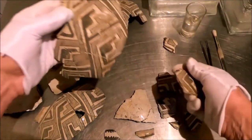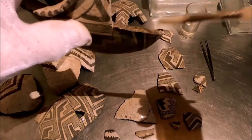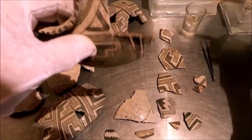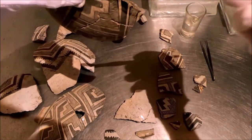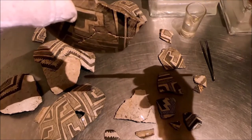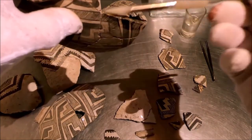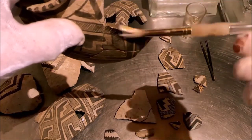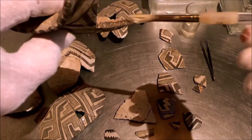A little bit off can change the whole thing when you get there. The glue we use is acetone-based, and acetone evaporates very, very quickly. That allows you to take things apart, put things together, take them apart, put them together. That's the idea — you don't want to use anything that you cannot remove in any restoration.